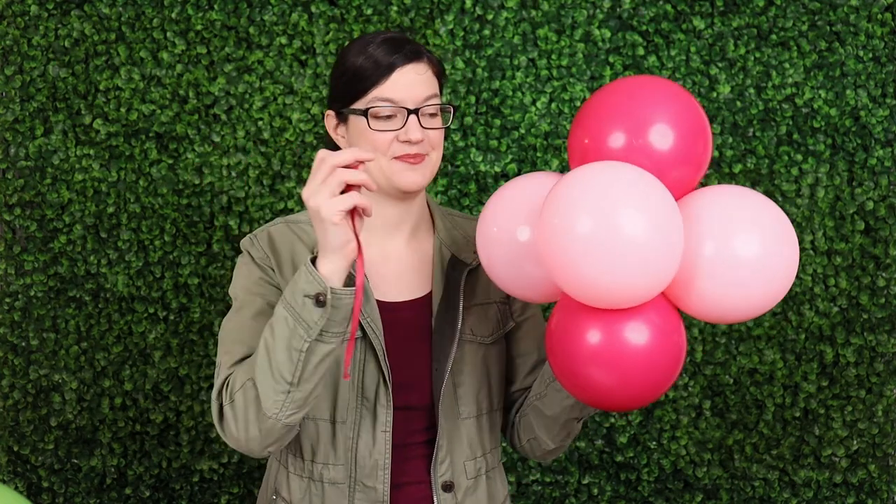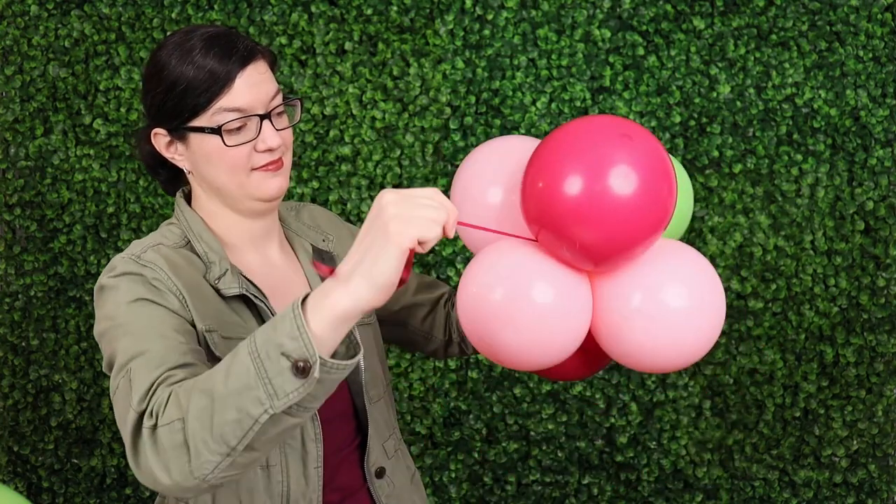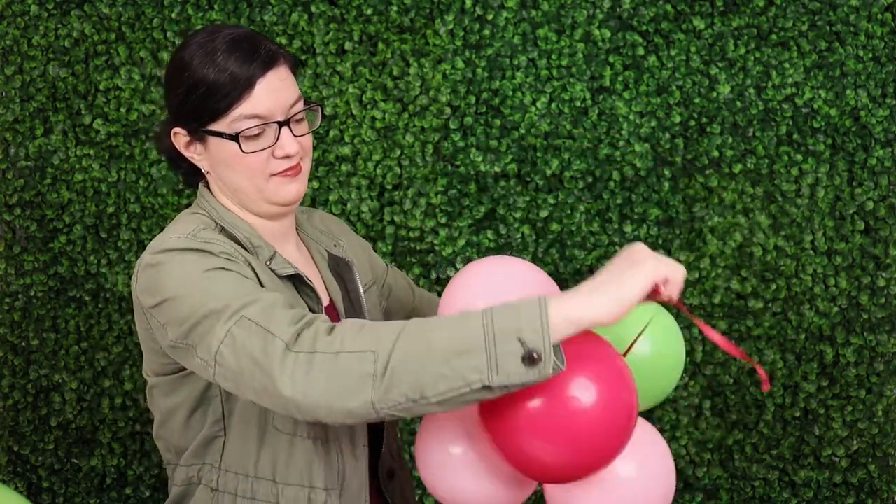Take the end of that 260 and tie it to the nozzles of one of the small balloon clusters. You can either tie it in a knot to one of those nozzles, or if you pinch it against the nozzles you can wrap it in a figure eight pattern a couple times around those balloons and that will secure it in place.